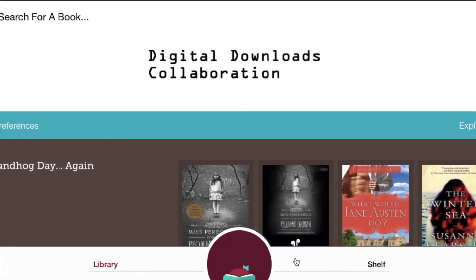Hi everyone! This is Donna, the technology and media librarian for Upper Arlington Public Library. In this series of videos, I'm going to show you how you can use the Libby app to download ebooks and digital audiobooks to your mobile device.